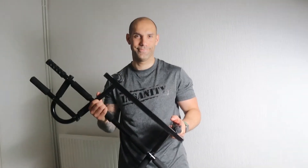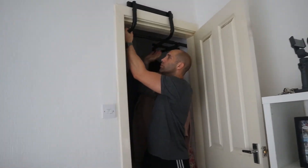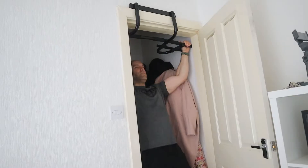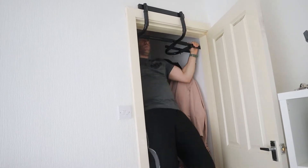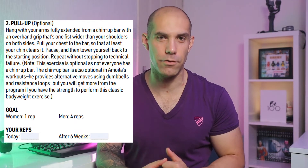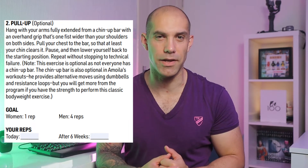Move number 2 is optional as the pull-up bar is not a requirement to get this workout done. You won't be given modifiers; instead you'll just be given alternate moves which are just as hard. But if you do have a pull-up bar, the goal here is to get your chest to the bar. You need to achieve a minimum of 1 rep for women and 4 reps for men.